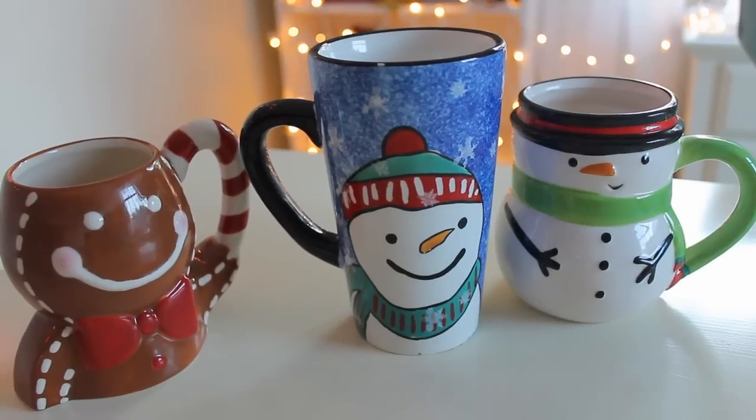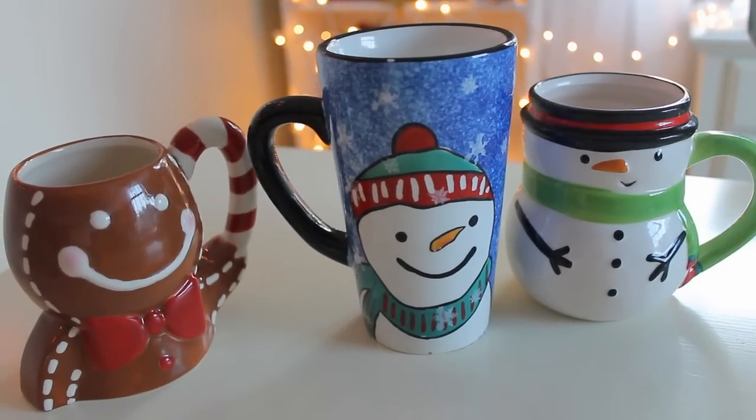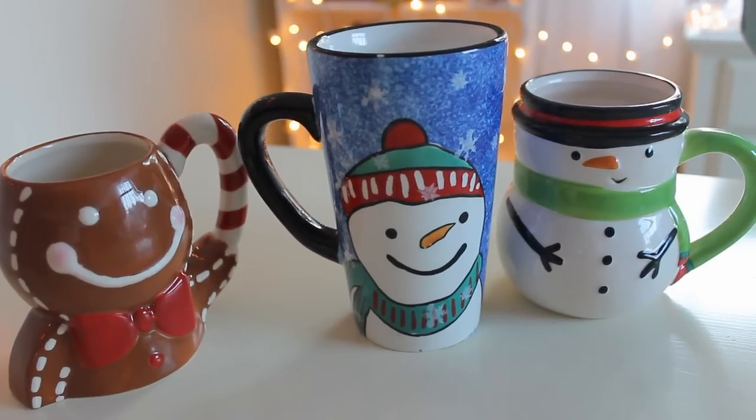The first things that you're going to need are coffee mugs. You can use any type that you like. I like using the cute character mugs, but you can also use plain ones.